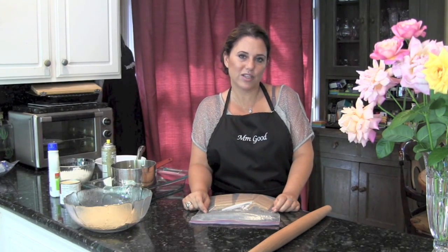Hi, it's Patti from mmMGood.com, and today I'm making a fabulous recipe for you. Not quite as healthy as some of my other recipes, but these are those magic, ooey-gooey bars.